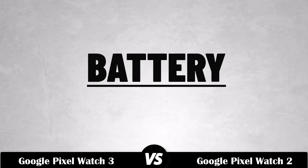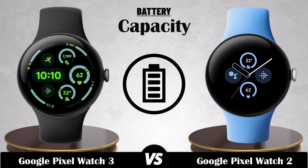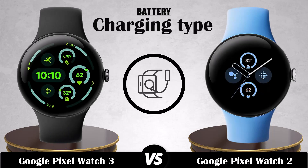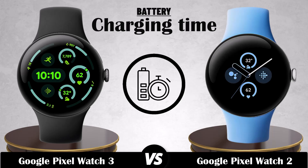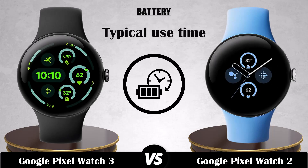Battery. Capacity. Charging type. Charging time. Typical use time.